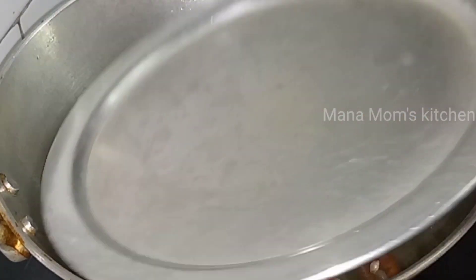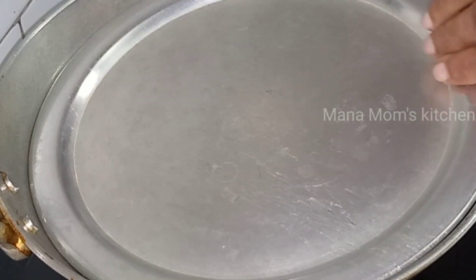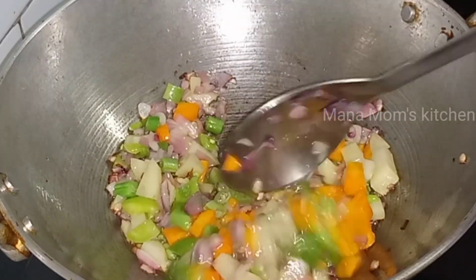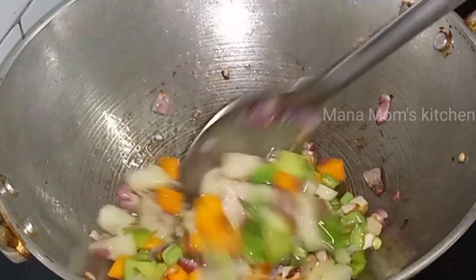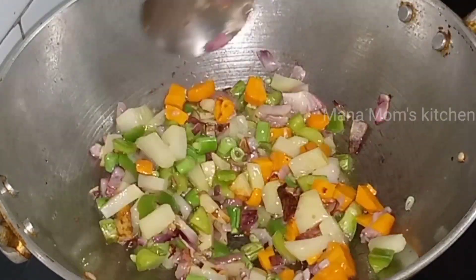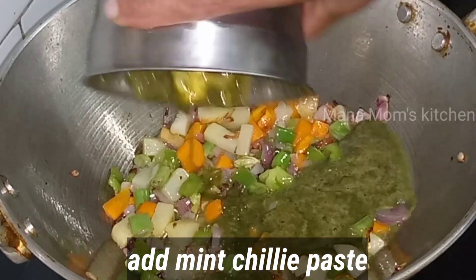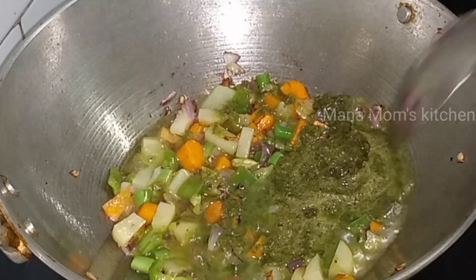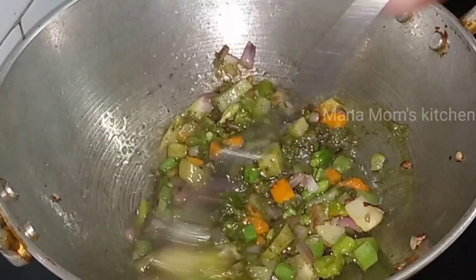Add 1 minute to fry the cheese, add 1 minute to fry the pan, add a little bit to fry the pan. Now we add the grain and paste in the pudding and mix it together.